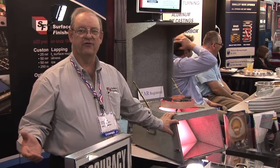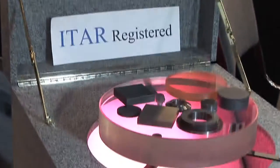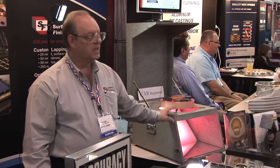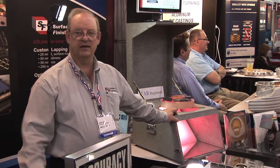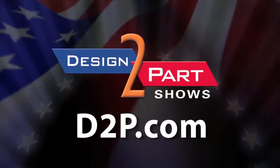You might use an interferometer for final measurement, but it's slow, time consuming, and has to be in an enclosed environment. We can run this out on the production floor without that requirement. See us and other quality suppliers at d2p.com.